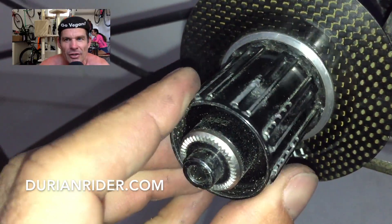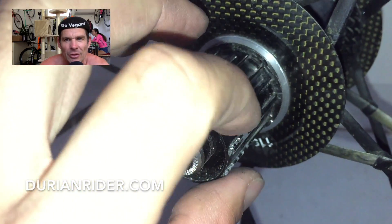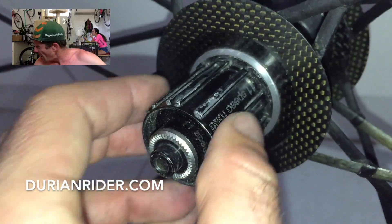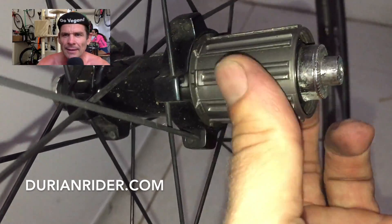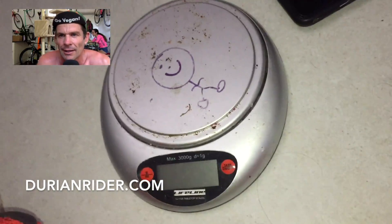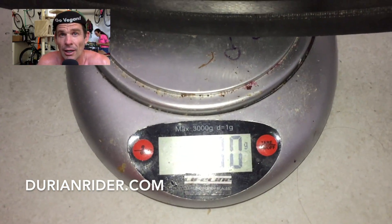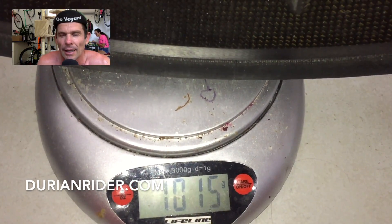I'm a big fan of DT Swiss products — big fan. But the freehub bodies do etch out, so I sand them back a little bit. The bearings are good and easy to rebuild, but DT Swiss should really do a titanium freehub body. That titanium freehub body doesn't etch out — very, very strong. It's a lot harder than soft aluminium.